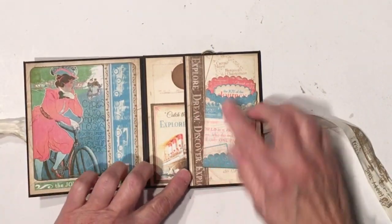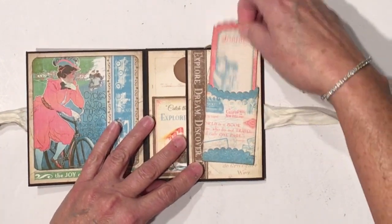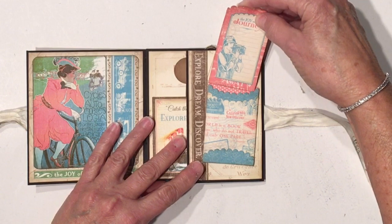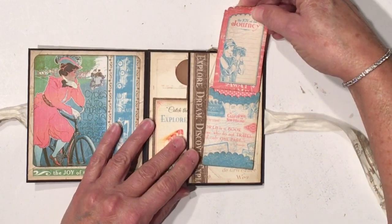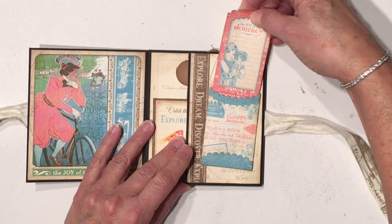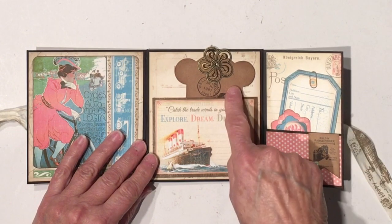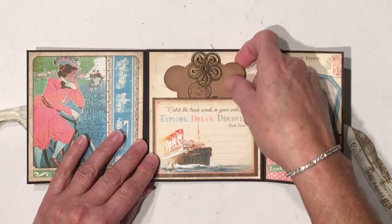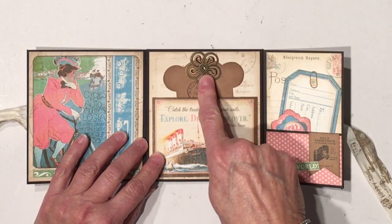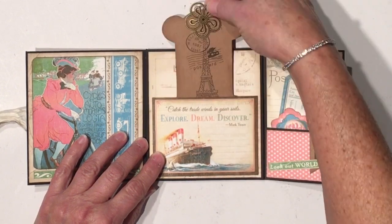So it opens this way. I have some more of the design paper here, and then I added one of the pockets and tags from the paper collection right here. I inked around all the edges with a walnut stain distress ink from Tim Holtz. And then this opens like this, and I have another one of her new products — the craft tags. And I added another one of the filigrees here, the new ones, for a little hole.